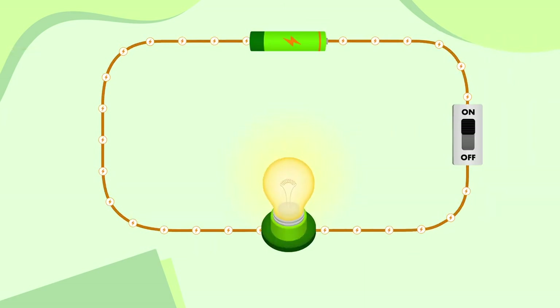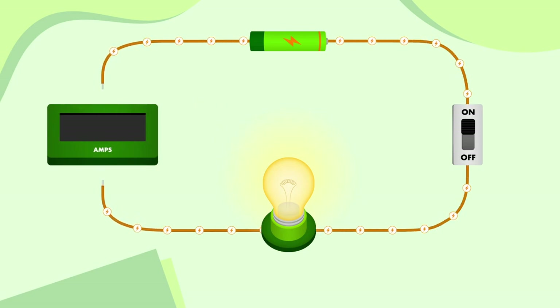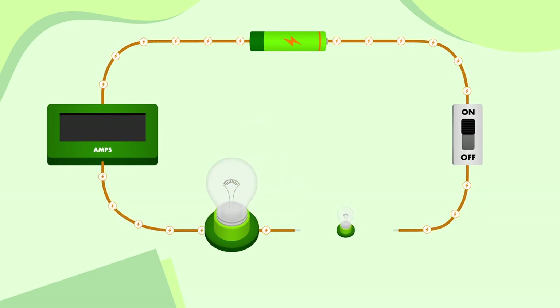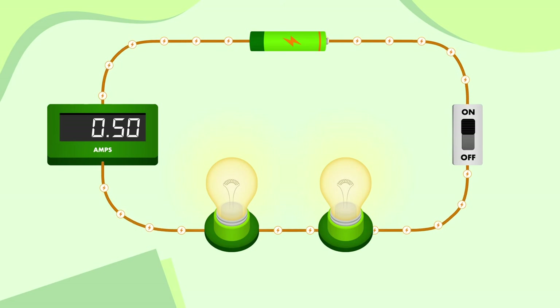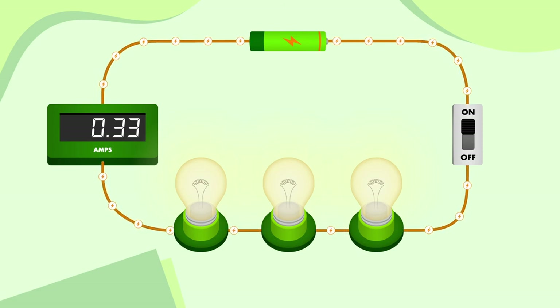Let's look at one of our circuits from earlier and measure its current by connecting an ammeter to it. It doesn't matter where we put the ammeter — the current in a series circuit is the same everywhere. If we look at the ammeter's display, we can see that the current is 1 amp. Now, like before, we'll add a second bulb. We know that the bulbs end up being dimmer than before, and now we can see why — the current has decreased from 1 amp to 0.5 amps. If I add a third bulb, all the bulbs will be even dimmer, and the current has decreased further from 0.5 amps to 0.3 amps.